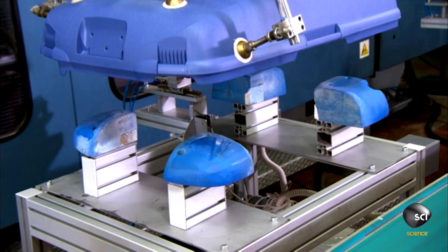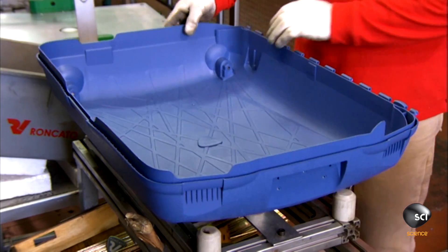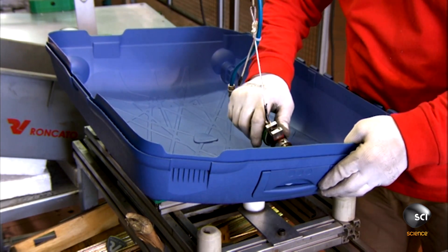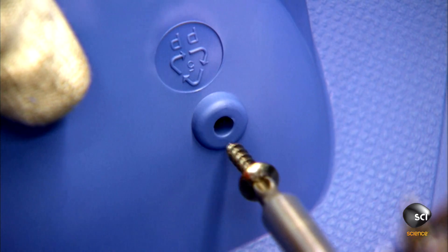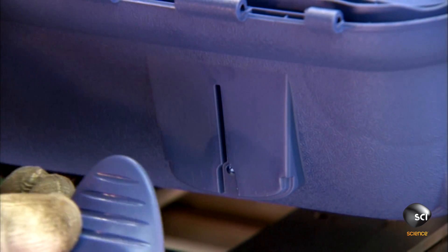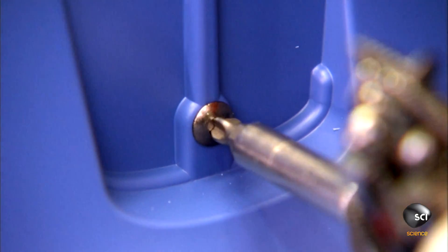A robot transfers the molded shell to the next station. He now screws the service handle into its molded slot. This handle is for those times when the traveler has to lift the bag by hand — upstairs, or onto a baggage belt. These triangular molded parts are the side feet; they'll keep the luggage upright. He fastens them onto the base of the shell.